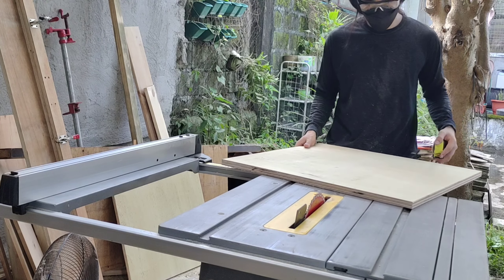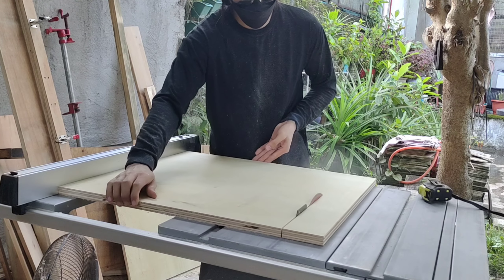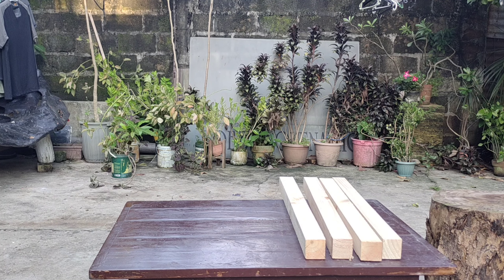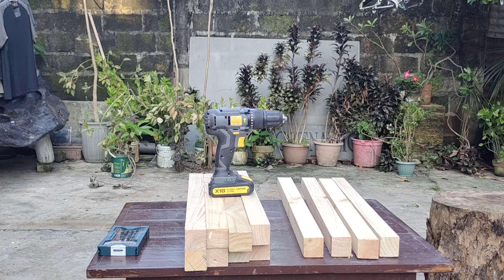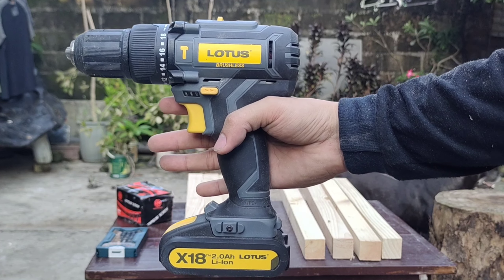Now here I made a mistake — I don't know why, I don't know how — but I measured it a lot of times. Anyway, you're going to see my mistake later. Now that I've cut up all the pieces I need, I'm going to start assembling them.